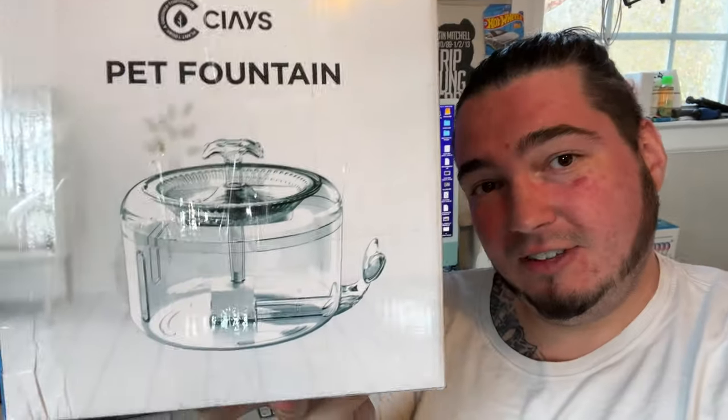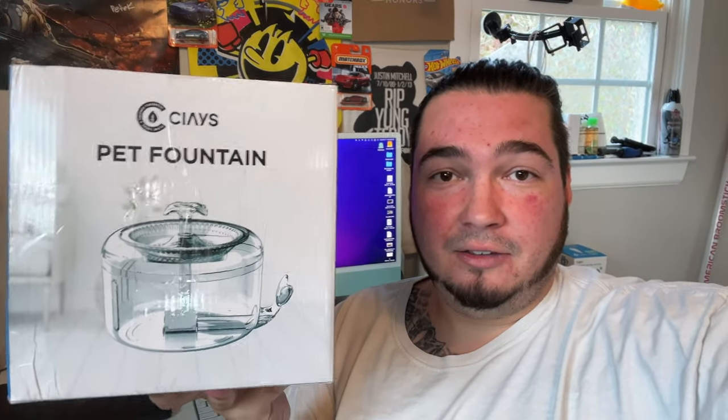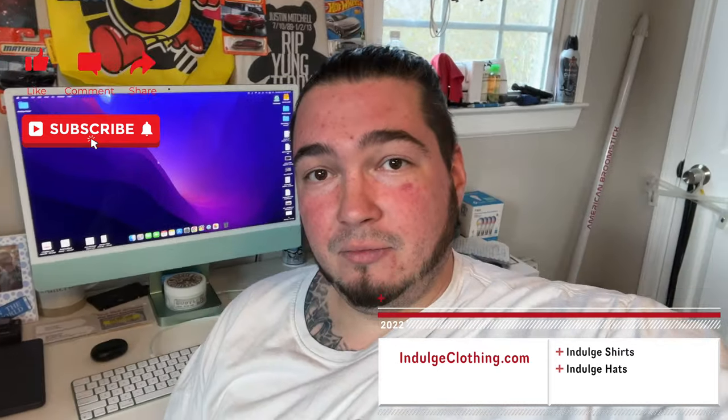This is a magnetic pet fountain — you can kind of see it's magnetized right in the middle and makes a little fountain for them to drink from. For some reason our dogs like this way better than standing water. When we put them side by side, they don't even touch the standing water. So I figured a second one wouldn't be bad, and I'd gladly make a video for this company to show more people how these work and how you set them up. Click like, click subscribe, indulge in your life, headinjoltclothing.com for the merch, and now let's check out this pet water fountain.